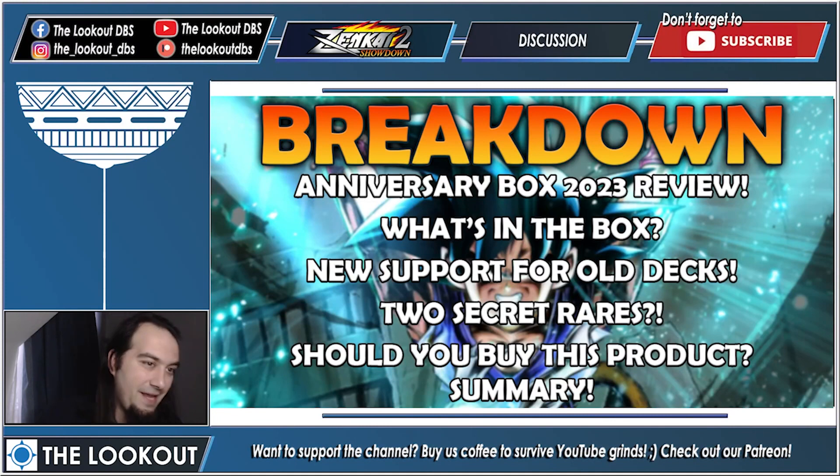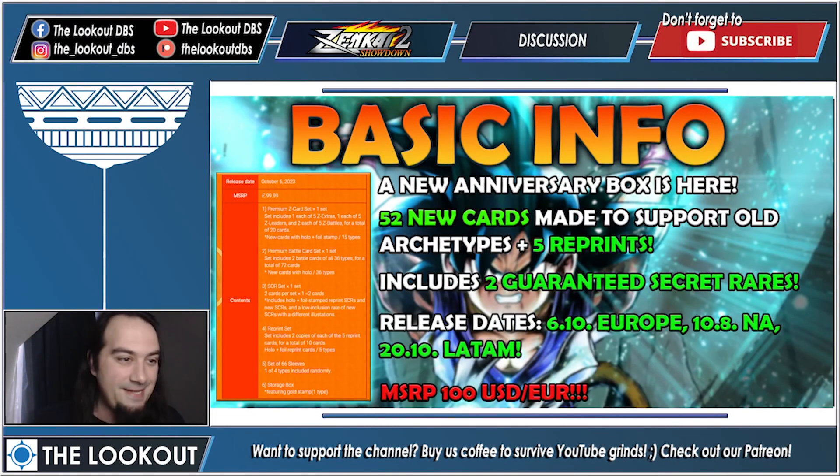Let's start with a breakdown. This is our Anniversary Box 2023 review. The anniversary box is coming out in Europe tomorrow — I know it has been delayed a bit for other regions. Today we're answering what's in the box, we'll go over new support for all the decks, two secret rares, should you buy this product, a grade, and then a summary.